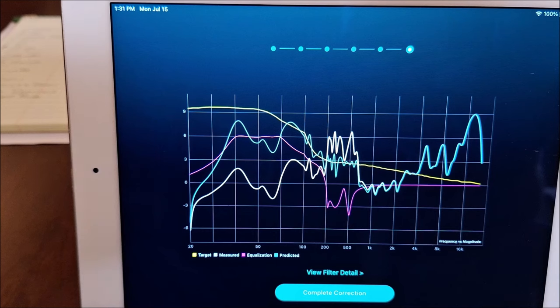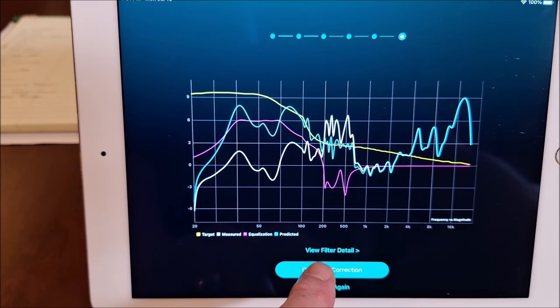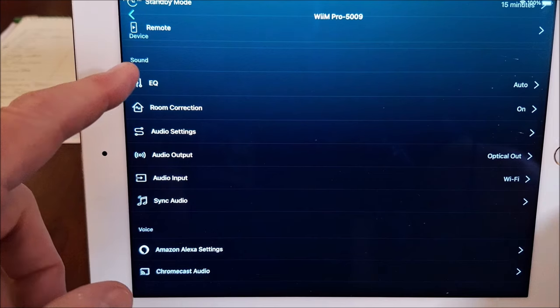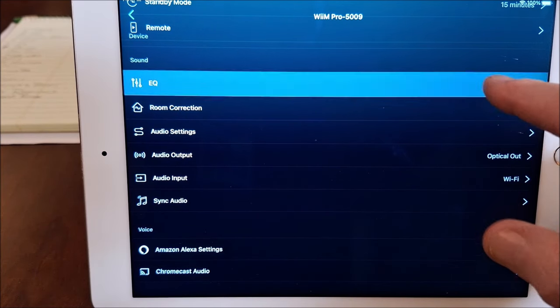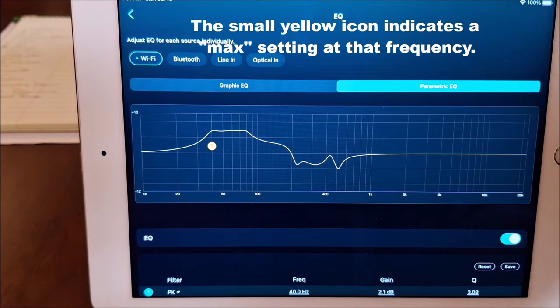The magenta line is the equalization they applied to get the green line, which is the predicted response. I didn't hold this in the right position, and my room is partially treated, so it makes it a little bit different. So now we can complete the correction. You'll notice the EQ setting says 'auto' — if we touch it, this shows you the EQ applied to the room.